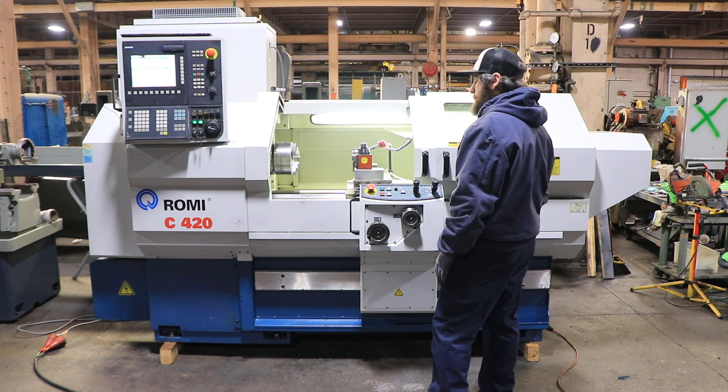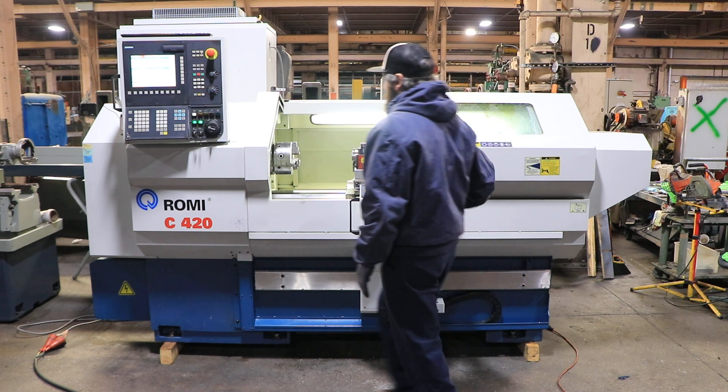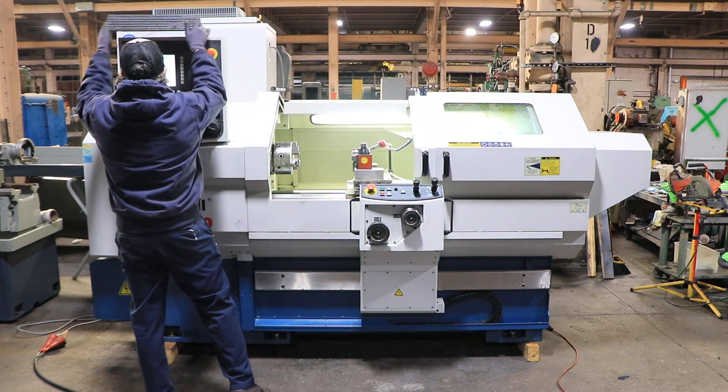We're running right now at 250 RPM. It goes up to 4,000 RPM. The machine has an 8-inch three-jaw set-true chuck.